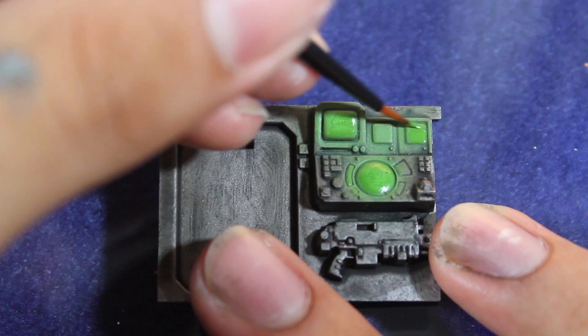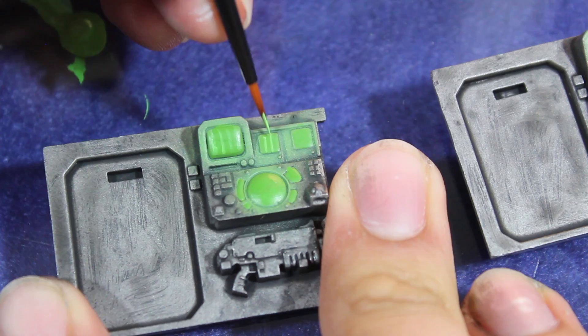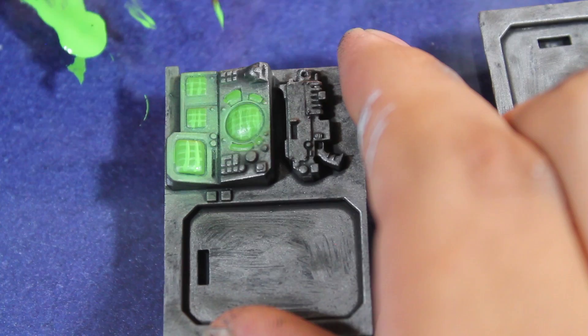Once that was dry I then began doing my grid work, going back to the Escorpena Green and doing some very faint vertical lines. These aren't going to be my final lines — these are almost going to be an OSL to my final grid lines. I'm doing just a general grid; I want the finished product to be fairly abstract, so I'm going to be slowly layering up my colors.